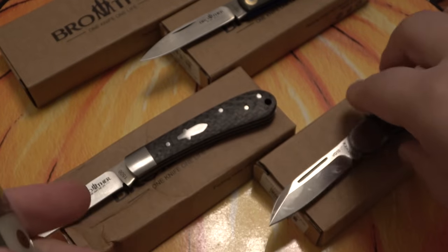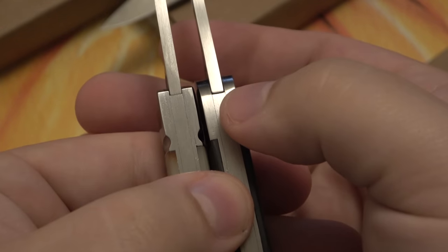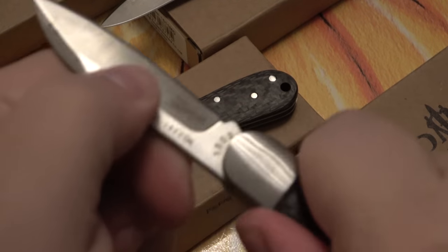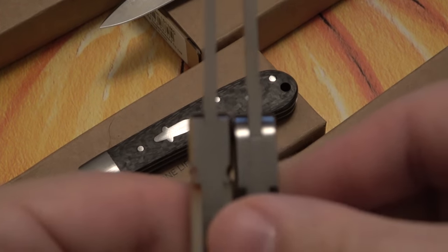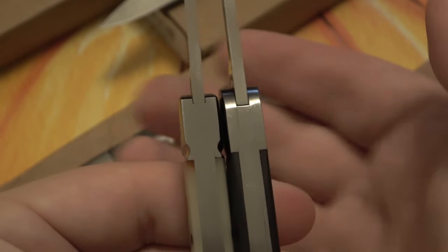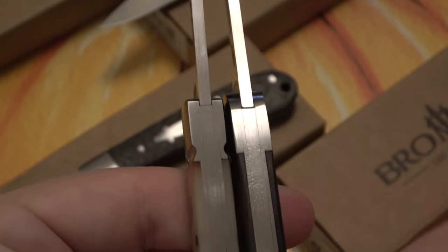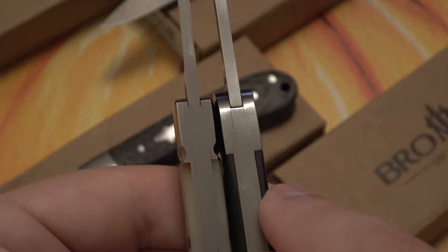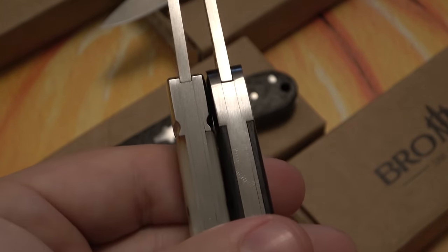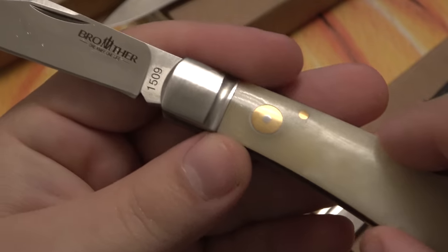Looking at the lockup — you can see it's a little inconsistent when you put them next to each other. To be clear, the lockup is perfect; there's no blade play in any of these knives, not a single wiggle. What I mean by inconsistency is that on the one on the right, the meetup between the back spring, the lock, and the back of the blade isn't quite as crisp. The other one is extremely impressive — better quality than you'll find on most Case knives. At the end of the day, no blade play on either, but the fit and finish at a $40 price tag is definitely worth factoring in.